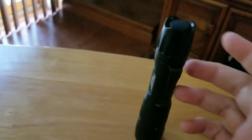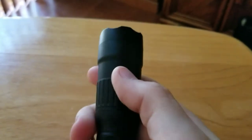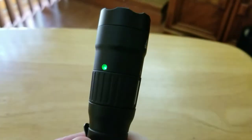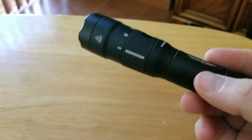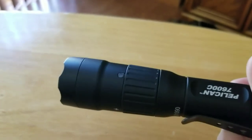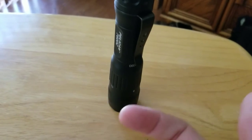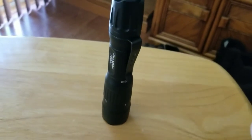This light charges in approximately a little over an hour from dead to full. When the light is on with a full battery, the indicator light will be green. It turns orange when it's about half full and red when it's getting near dead, then flashes when it's about to die. While charging, the light is red and turns green when fully charged.